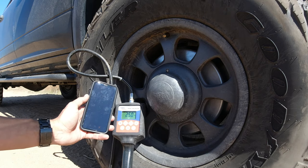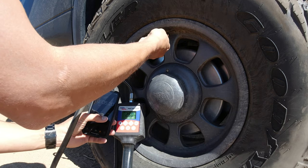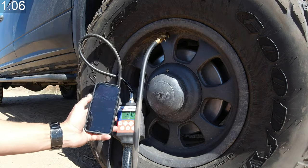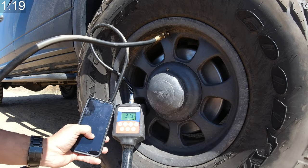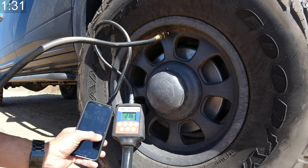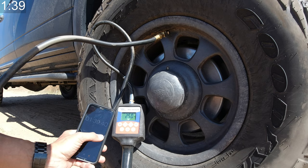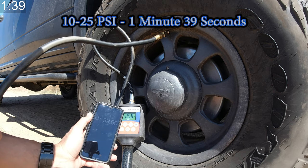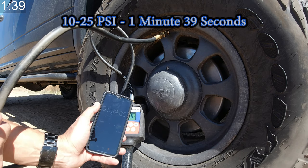Continuing on, starting at 20 PSI with a 25 PSI target. And a minute and 39 seconds to go from 10 PSI to 25 PSI.